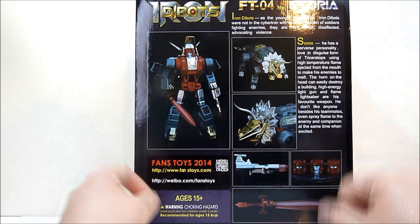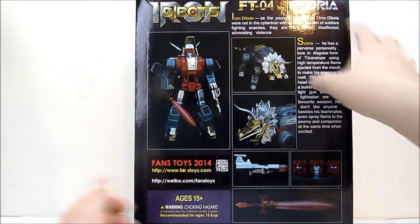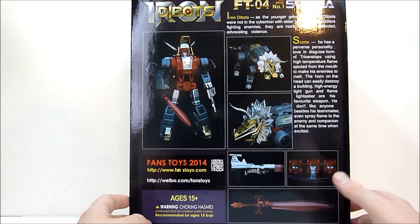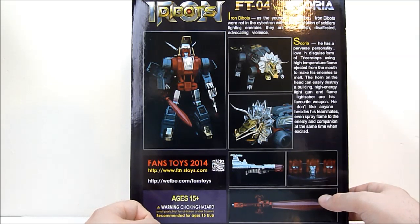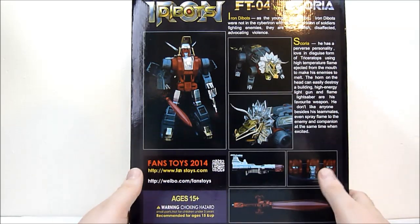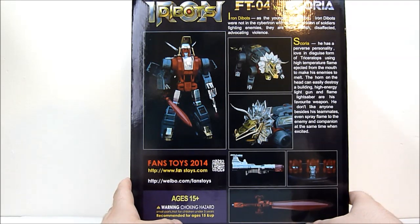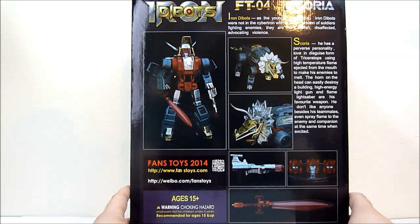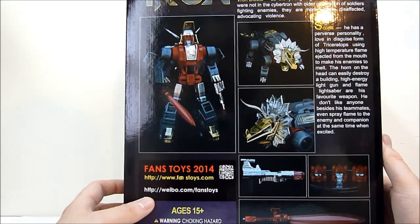I may even do that before the review, so don't get fooled by that. There's also a very nice sword. Up here there's some text — Iron D-Bots, as the younger generation, were not in Cybertron with the older generation of soldiers fighting enemies; they are more selfish and disaffected, advocating violence. I love reading this stuff. Scoria also has a personal bio: he has a perverse personality, loves his disguise form of triceratops, using high-temperature flame ejected from the mouth to melt his enemies. The horn on the head can easily destroy a building; his high energy light gun and flame lightsaber are his favorite weapons. He doesn't like anyone besides his teammates — he'll even spray flame at enemies and companions alike when excited.